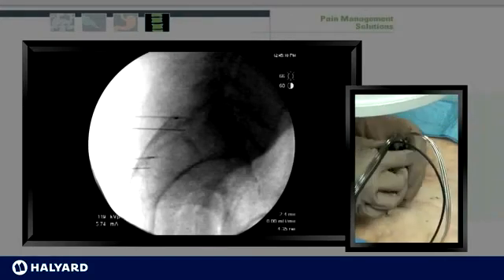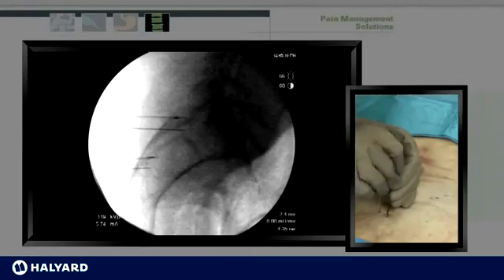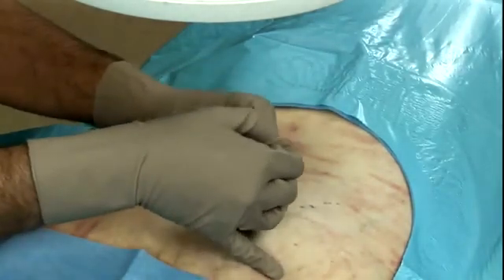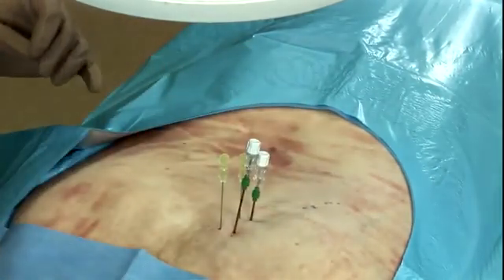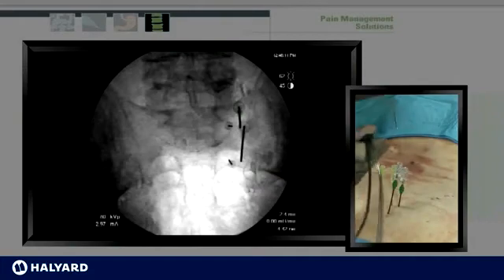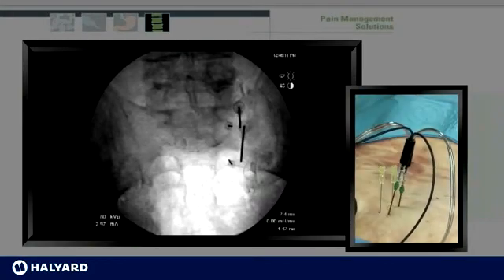Once the lesions are completed at the 2:30 position, the probes are removed and the stylets are replaced. The needles are then retracted to the subcutaneous tissues and redirected to the 4 o'clock position. Once bony contact is made, the stylets are removed and the electrodes are placed. Lateral views may be consistently obtained to confirm depth as well. Once appropriate positioning is confirmed, the lesion can be performed.